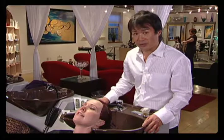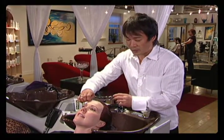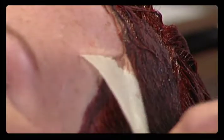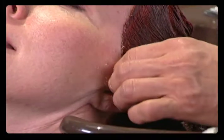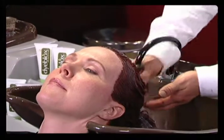Our color's done processing, and now we're going to remove the Dye Blocks by peeling. I'm going to grab an edge and peel the Dye Blocks off the skin around the hairline. And because it's water-soluble, everything else will come off.